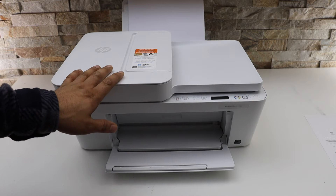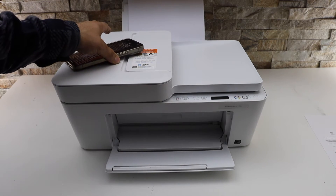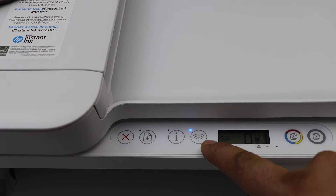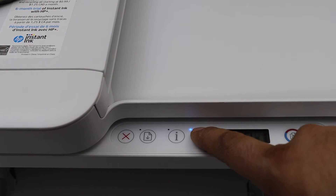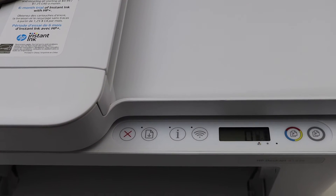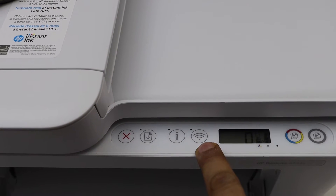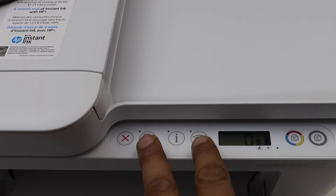First, activate the Wi-Fi Direct and print the password of this printer. Go to the printer screen — if you see the Wi-Fi light is on and it is connected to any Wi-Fi, simply switch it off by pressing it once. The wireless light will turn off. Next, to activate Wi-Fi Direct, press and hold the Resume key and the Wireless key together for three seconds.